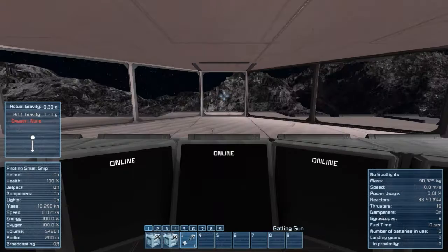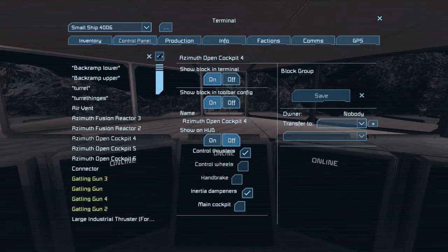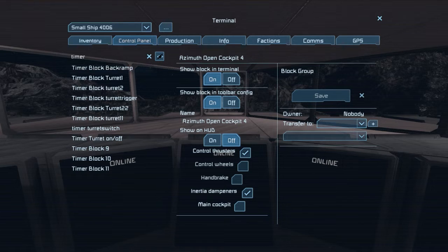Now comes the tricky part: setting up the timers. This is always a little complicated and takes a lot of brain power. From what I can tell, we need 7 timers: two for folding out, two for folding in, one to trigger both variants at the same time, one to switch the folding timers between on and off alternately, and one master timer to trigger all of this in a certain order.